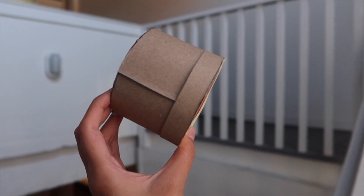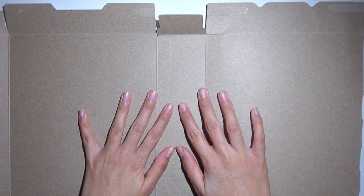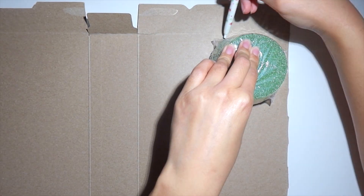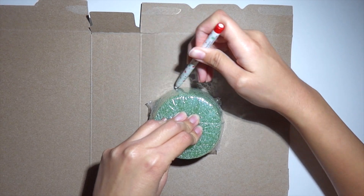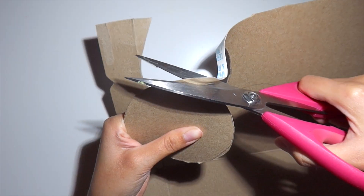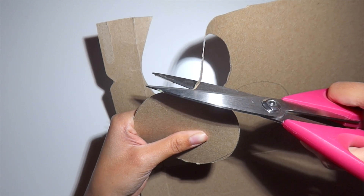Starting with the first DIY, we are going to be making a Pillsbury sugar cookie gift box. You are going to need some cardboard — here I'm using a cereal box. You are also going to need a circular object and you're going to trace that twice on the cardboard and cut it out, giving you two circles that are the same size.